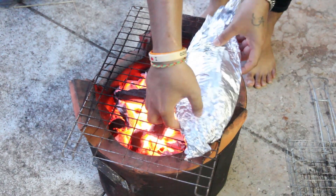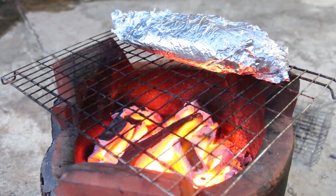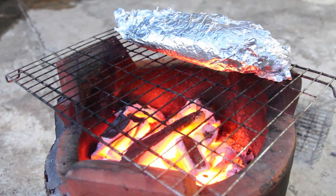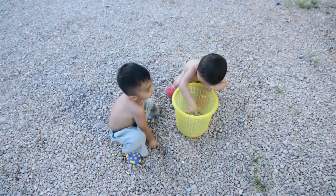So the fish went on first. While this was happening, playtime was continuing and the kids' dinner was being prepared.